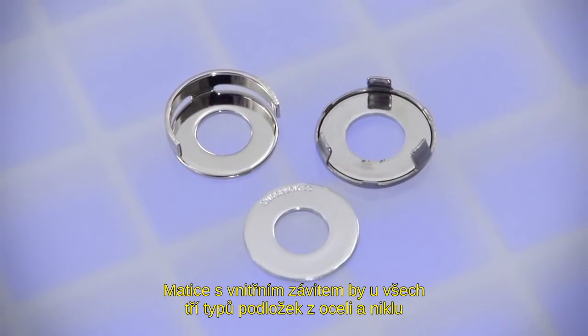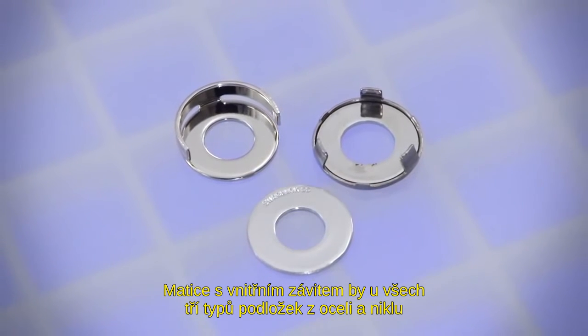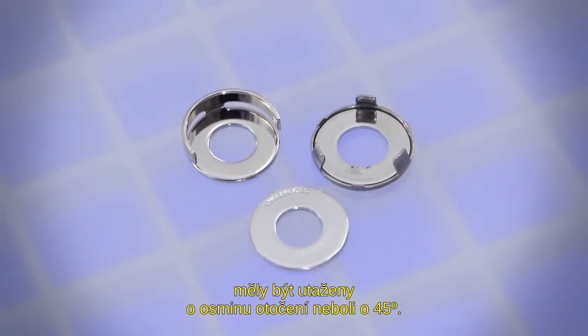Female nuts used with stainless steel and nickel gaskets of all three gasket types should be rotated one eighth of a turn, or 45 degrees.